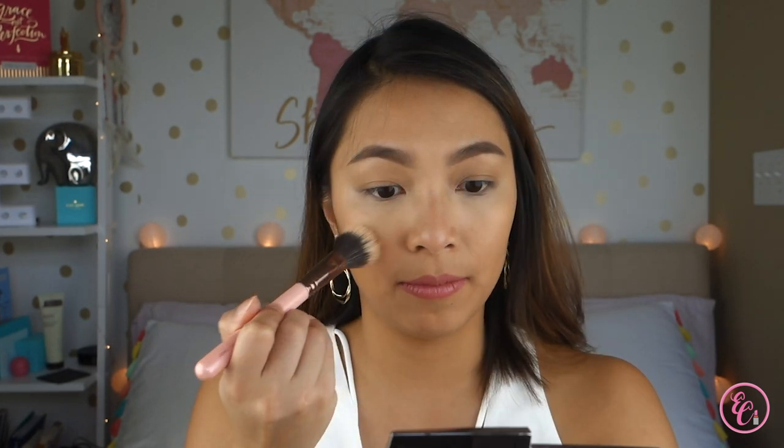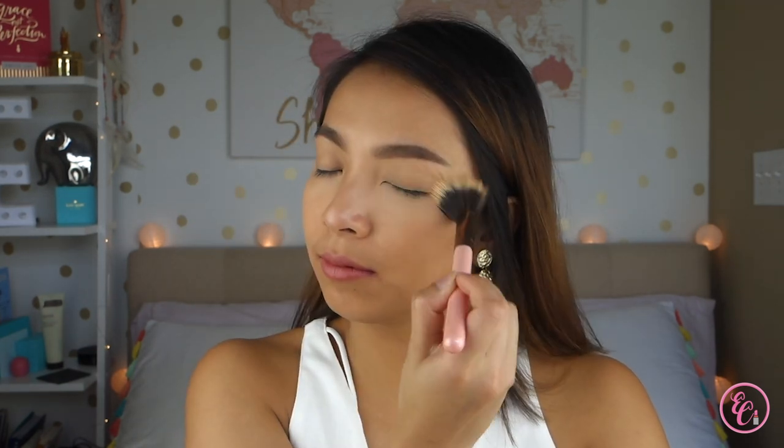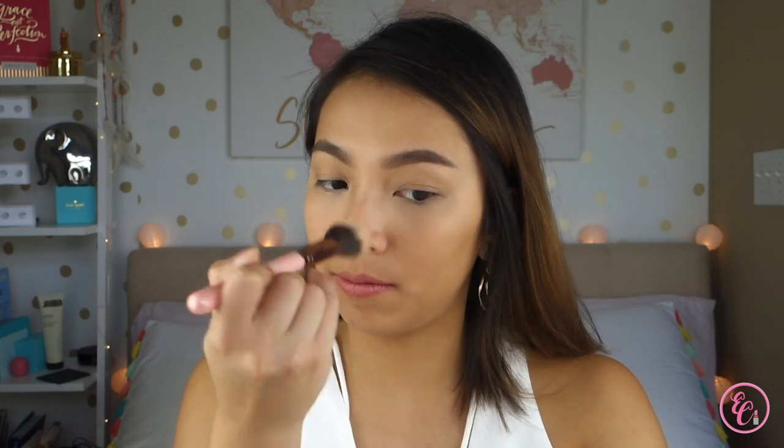First I'm using this dual fiber brush from Luxi and I'm taking the darker filter light finishing powder shade and just lightly dusting that all over my face. Now I'm going to bronze my face using the bronzer with my Sigma large angled contour brush.